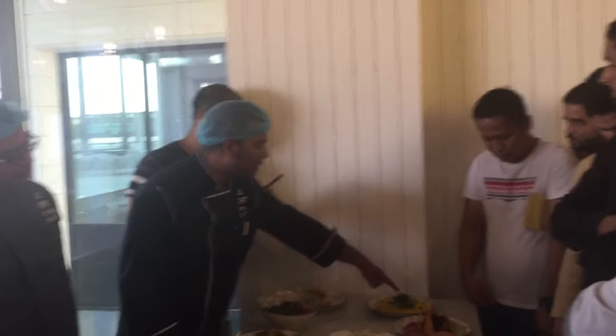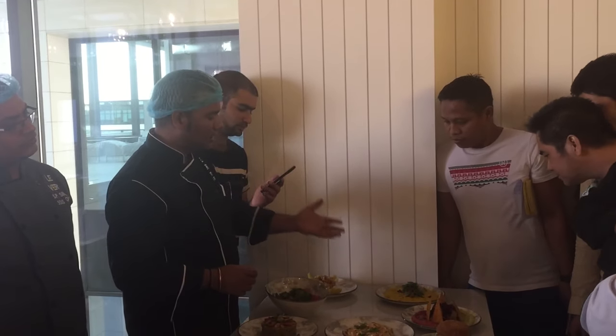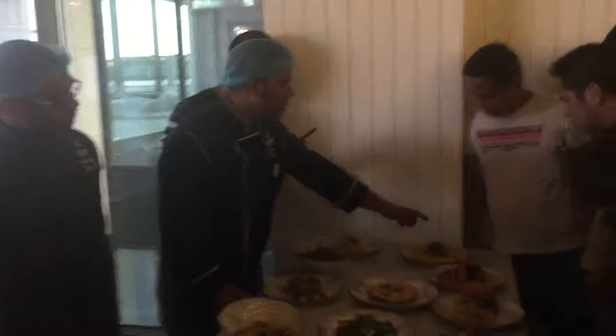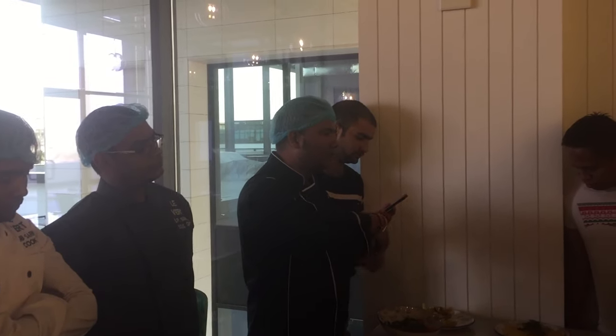And inside we have some arugula. When we cook it, we mix some arugula. So guests ask us why this one is so green. So we can tell them: this one, when we cook it, we have to put some arugula.